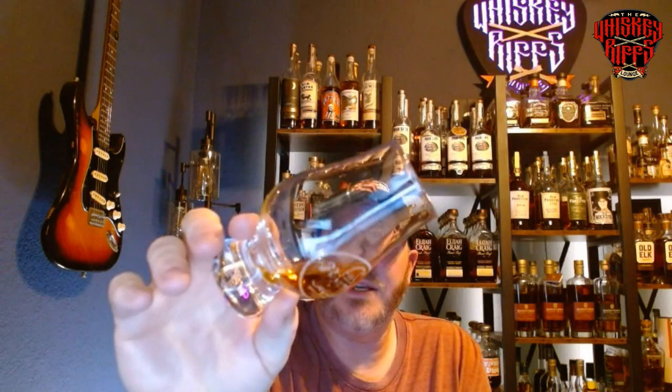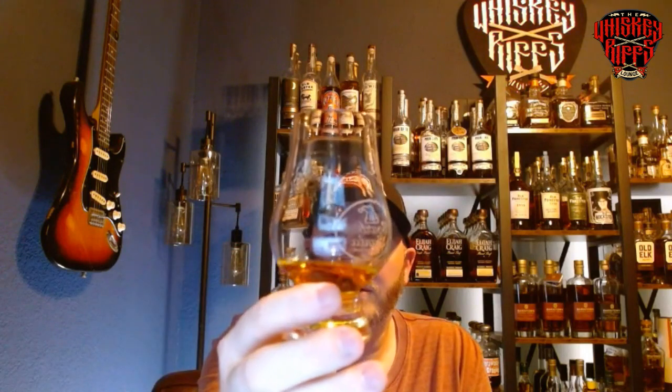It's relatively coating on the glass — runs pretty fast, so it's not real viscous, but it does coat the glass well. The next thing is that continued baking spices come out a little bit more and the fruits get a little bit darker the more it sits in the glass. Let's check out the palate on this one.